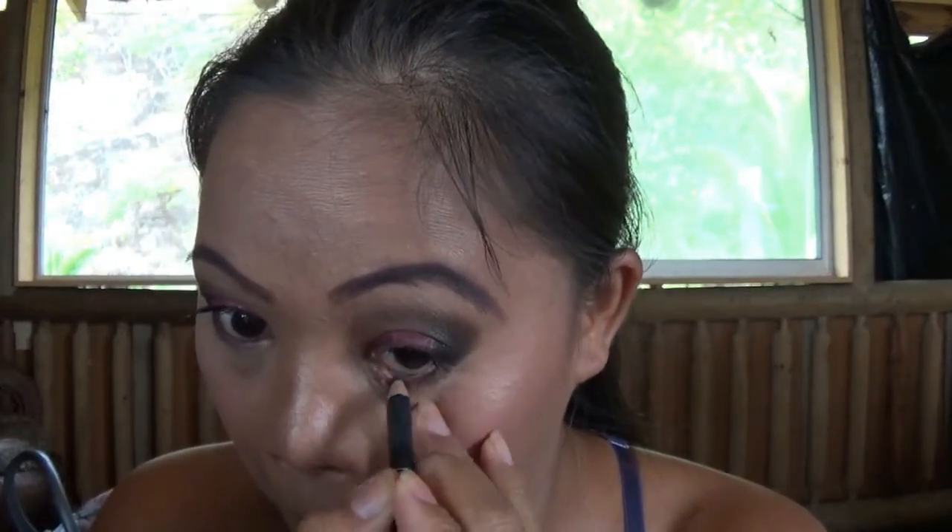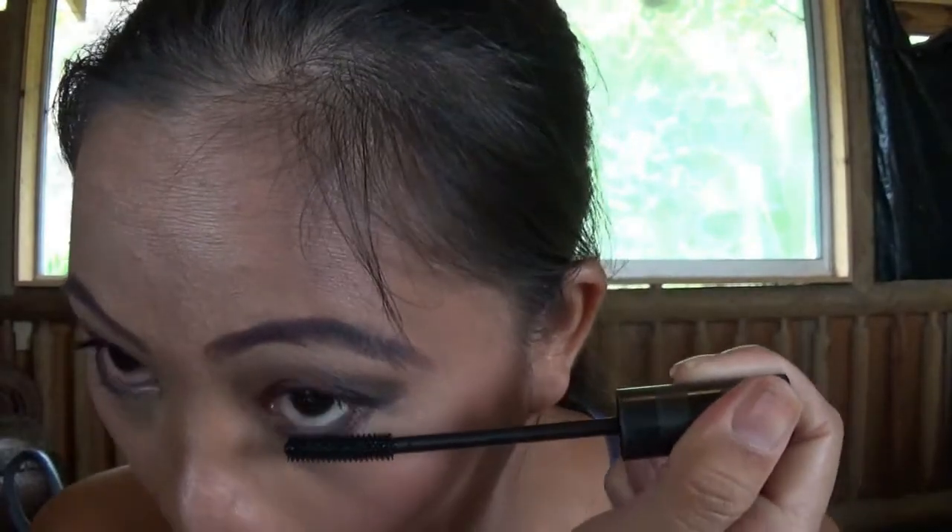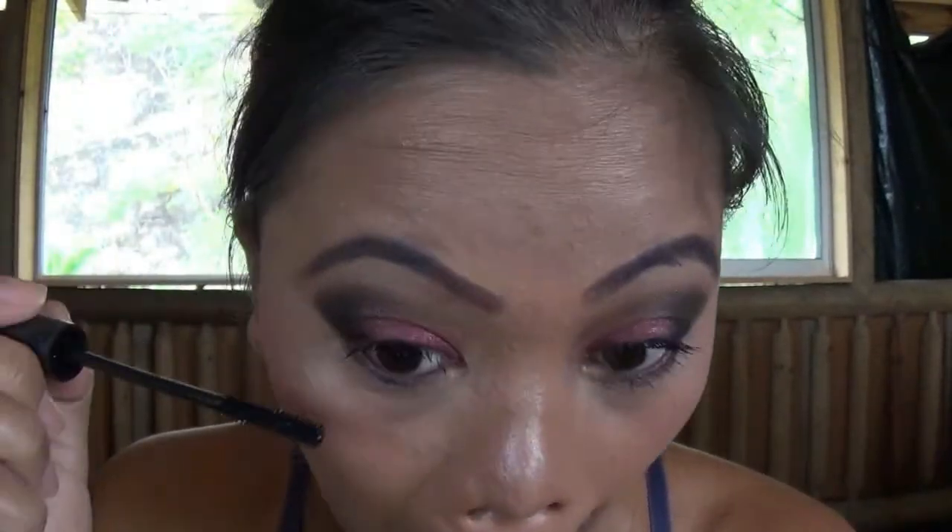Then I put a black liner on my waterline, then apply another coat of mascara to the lower lash line to make it pop even more so you can really see my lashes.